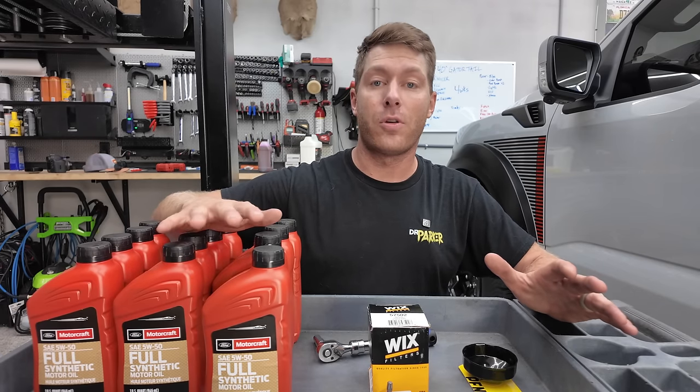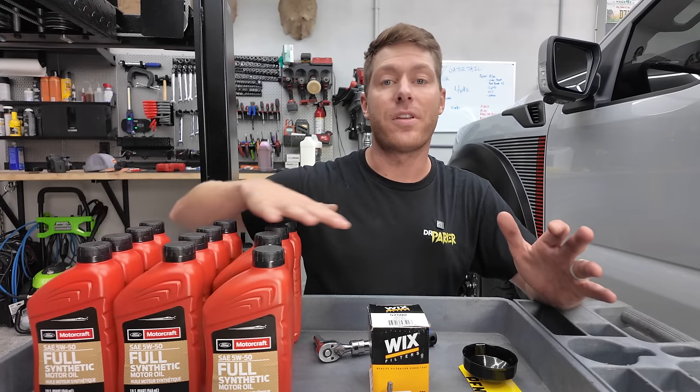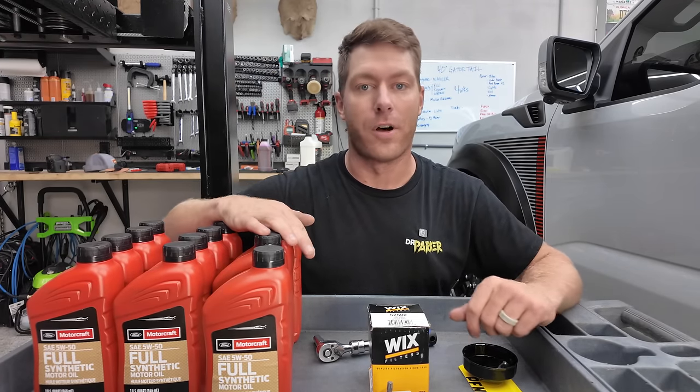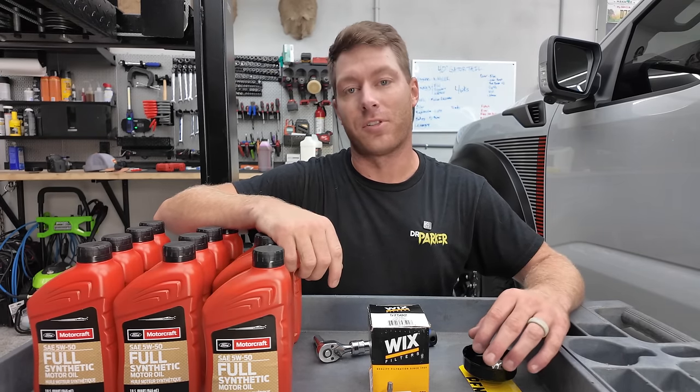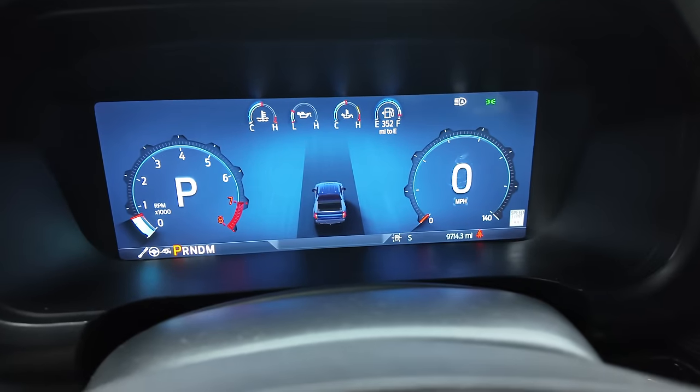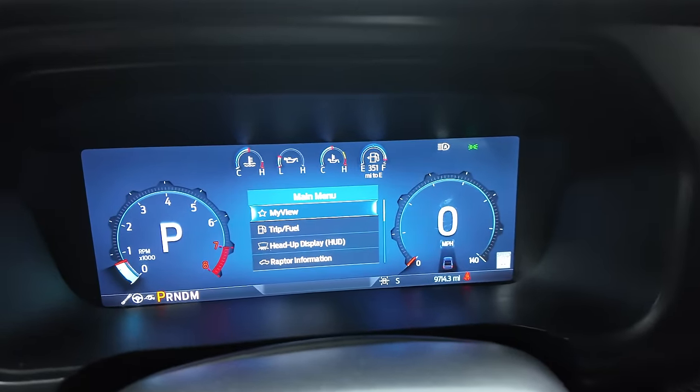I've made it really easy for you — if you go in the description below on my Amazon storefront, it has everything you're going to need to be able to do this yourself at home. Let's dive right into it. The first step is going to be warming that engine up to temperature. I found it easy to know if you're at temperature by hitting menu on your steering wheel and then scrolling down to Raptor information.